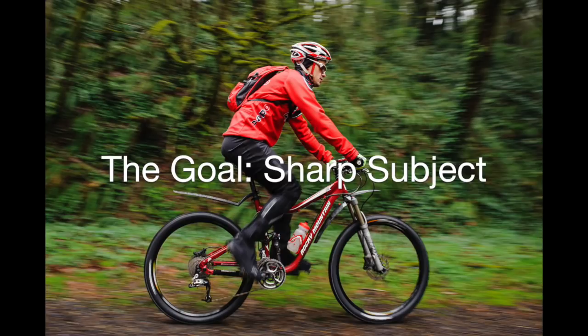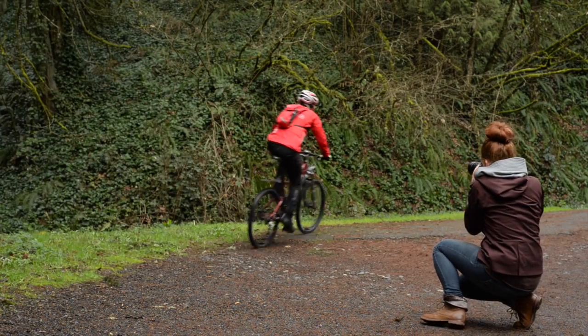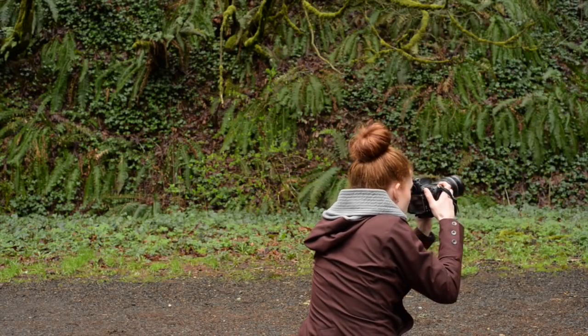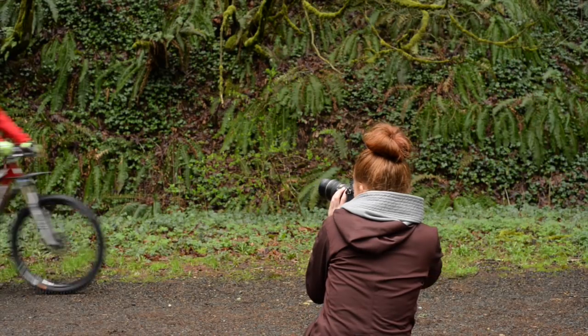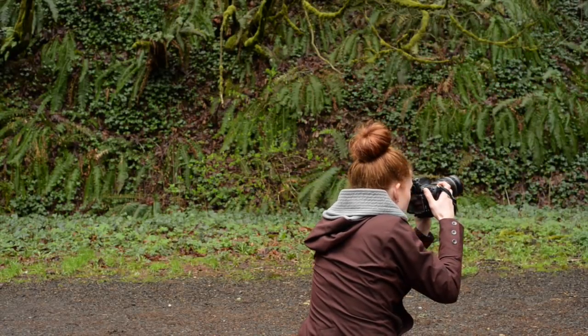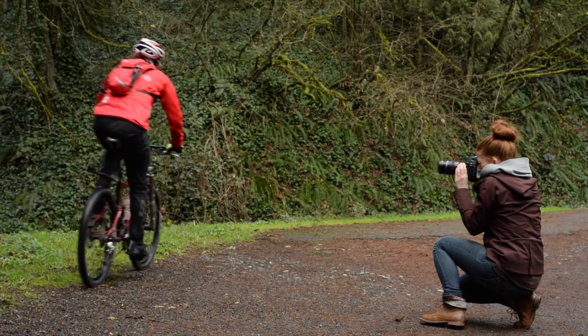Instead of moving with them as they're coming through the frame, what you want to do is make sure your body is as still as possible, and the only thing that should be moving is your camera with whatever you want in focus in the photo. With these shots, I was trying to make sure that Bill's face was in focus, so as I was looking through my camera, I was making sure to look at his face so that my camera moved right along with it.